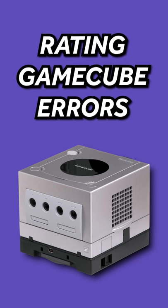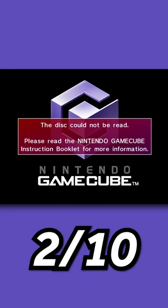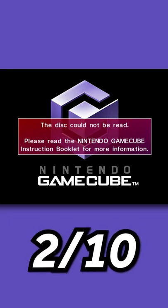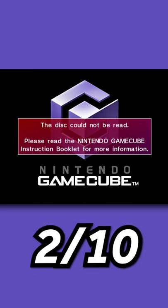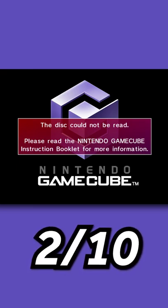Rating GameCube errors. First off, the disc could not be read. I'd say 2 out of 10. Not very scary, just take it out and clean it. If that did not work, take it to a local repair shop where they resurface discs, and that'll most likely fix your problem.